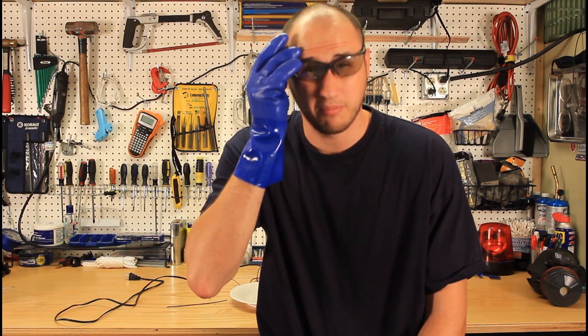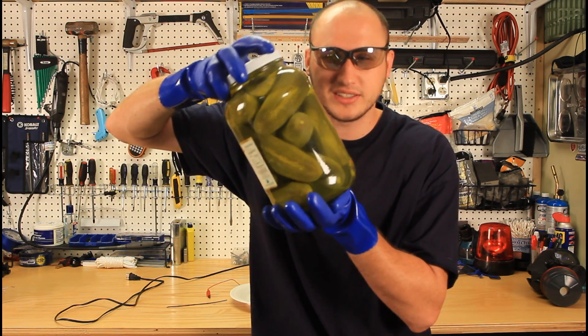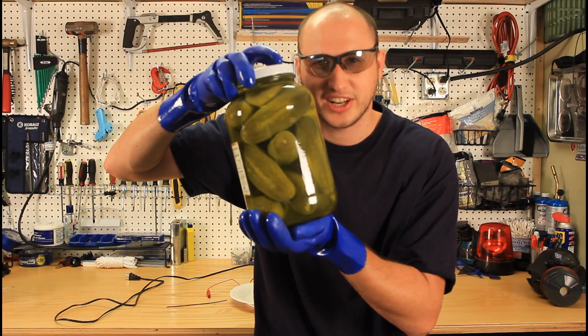What's up, everybody? Safety is number one priority. And today we're gonna make pickles glow. Last time I did small pickles, this time I'm gonna do huge ones. So let's check it out.